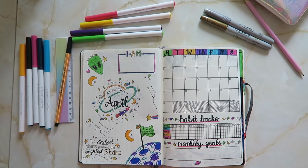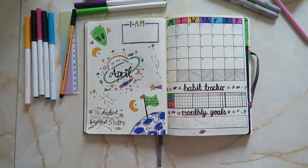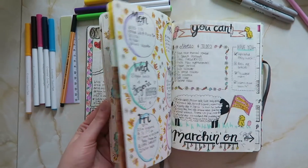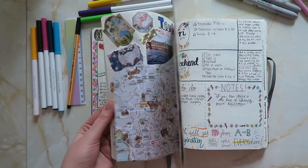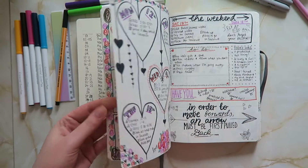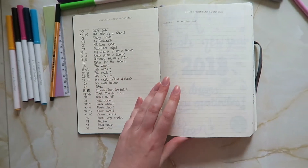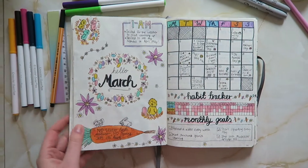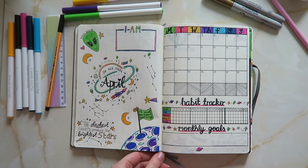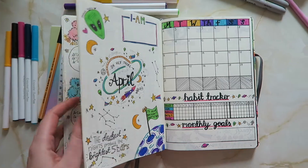Hi everybody, welcome back to my channel. If this is the first bullet journal video of mine that you've ever seen, make sure you go back and check out my previous ones. I've already done designs for March, which was an Easter theme, and for February, which was a Valentine's Day theme. I also talked through in my first video how I've basically set my bullet journal up. So check that out first or after, whichever.